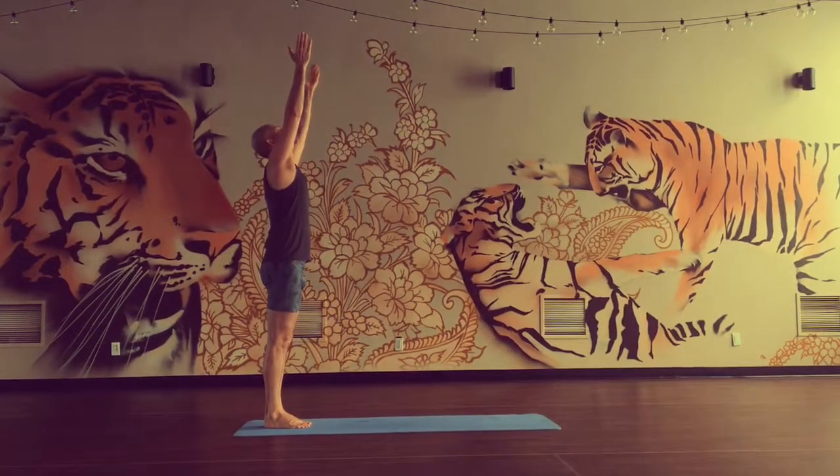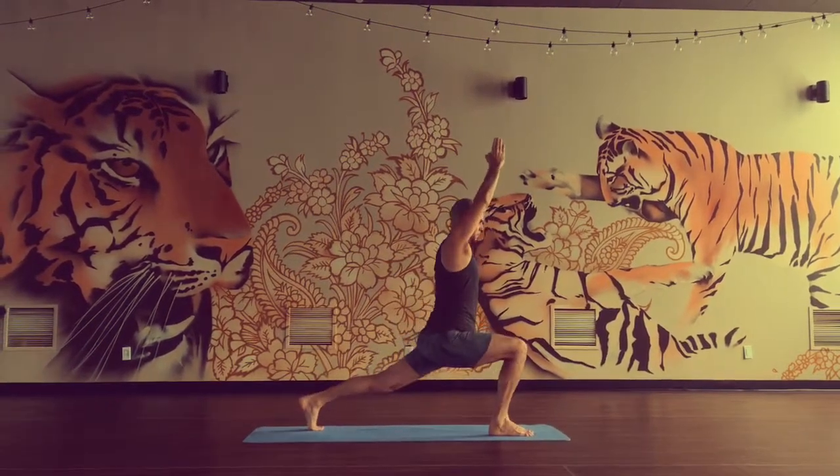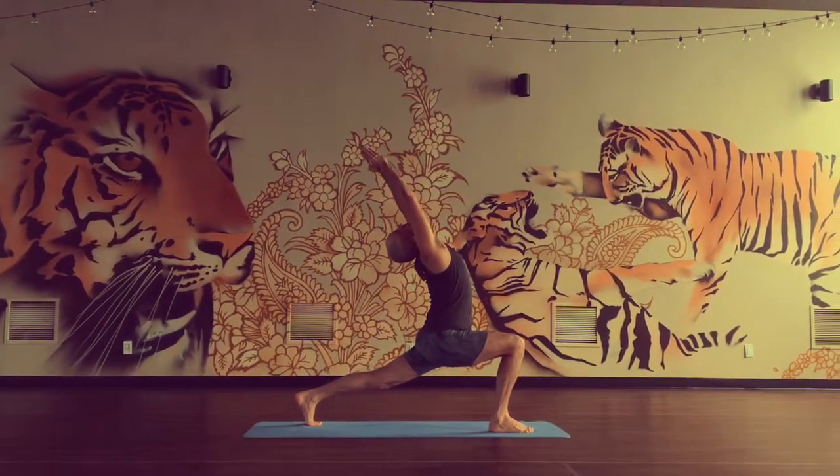Inhale, lift the arms. Good. Exhale, step forward, right foot. Inhale, breathing, look up. Exhale, arms back.